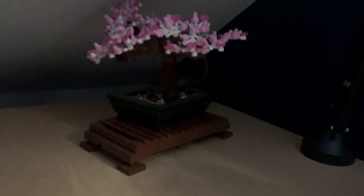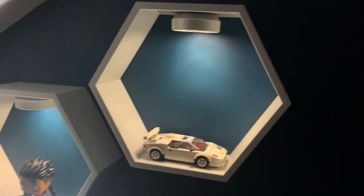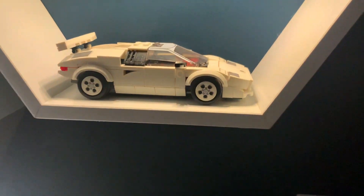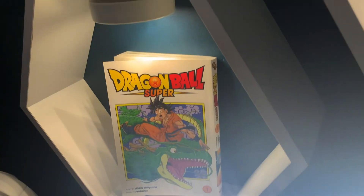I also have all the way back here a Lego cherry blossom tree, which is pretty nice. Now finally up here I have got these hexagon shelving, and down here I've got a little monitor light bar which I sometimes use. You can see this backlighting, but I also put it up on here. And on top of this I have a Lego car, a Funko Pop, and some Manga, all being lit up with some LED lights that I bought off Amazon.